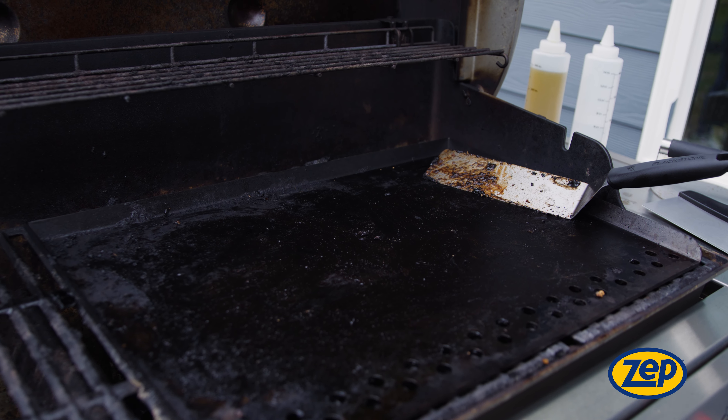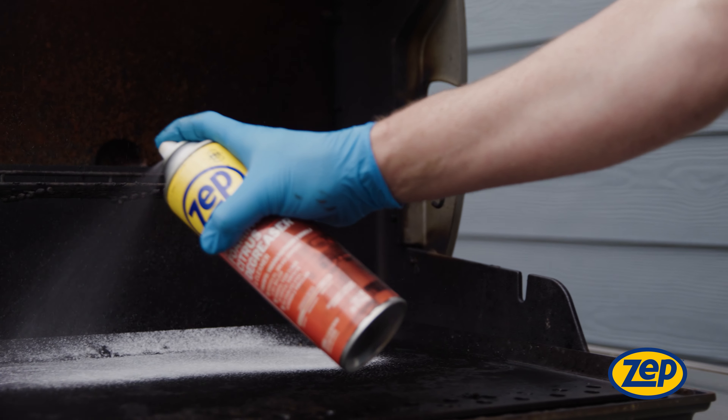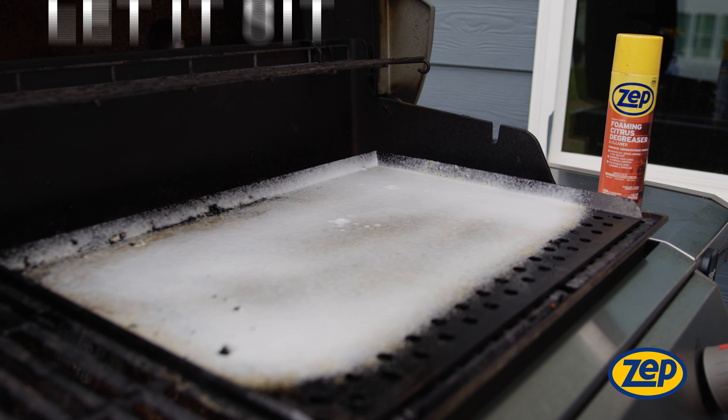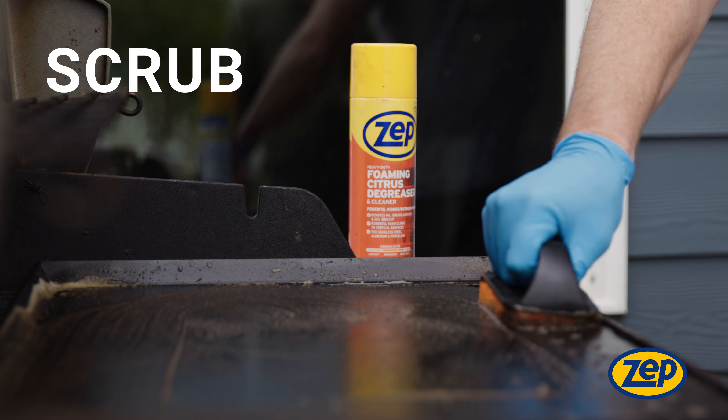After you've fired at the grill and it's time to clean, try Zep's Heavy Duty Foaming Citrus Degreaser. Simply spray on the surface, let it sit, scrub the surface, and then thoroughly rinse with water.